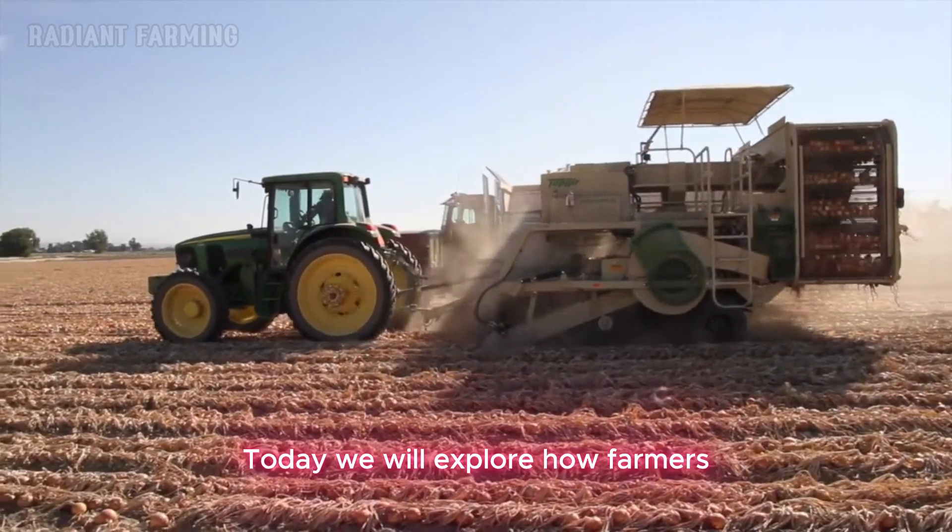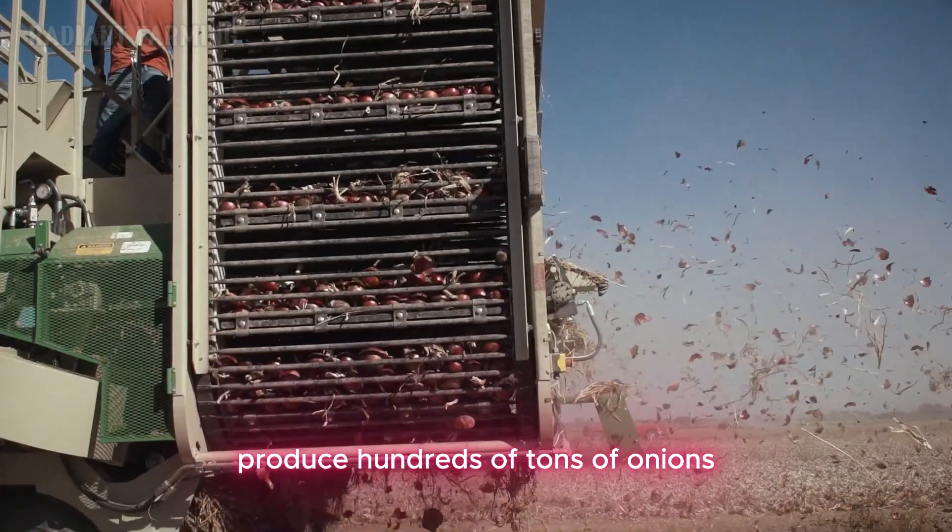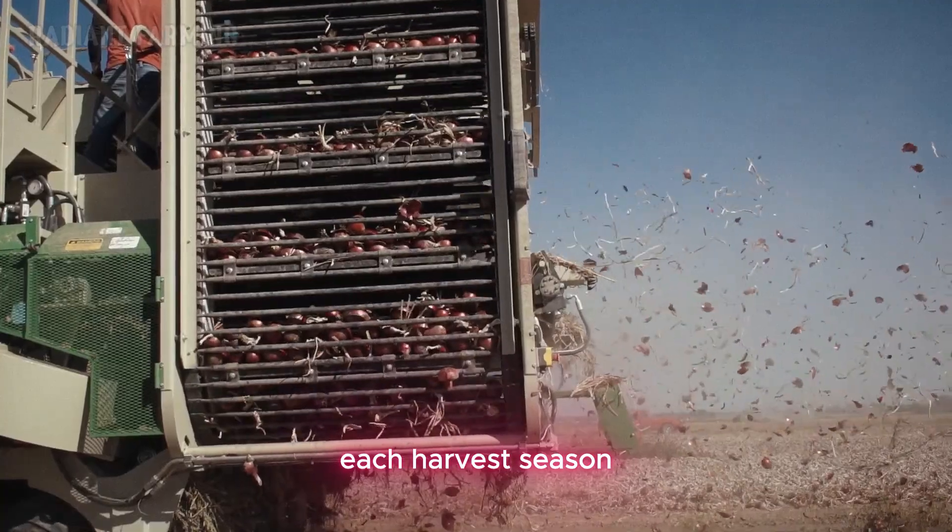Hello everyone. Today we will explore how farmers produce hundreds of tons of onions each harvest season.